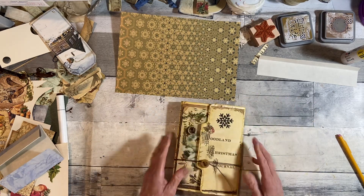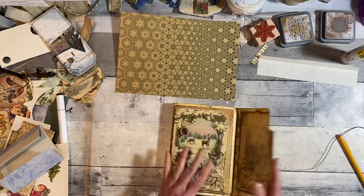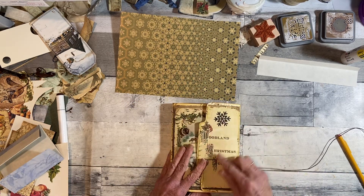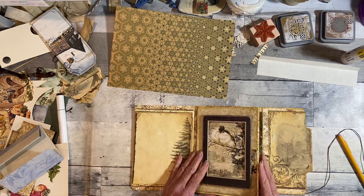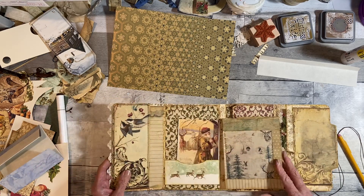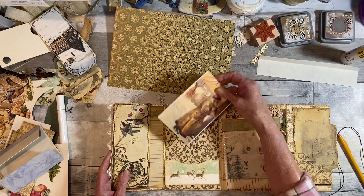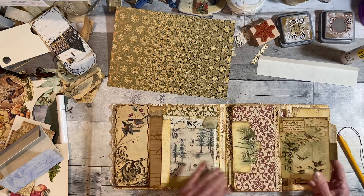I still need to cover this — there are a lot of pages on here. I put this little metal snowflake there. The pocket I want to do is going to go here, and it's going to be sewn. I have a lot of things to sew still — pockets and things like that.